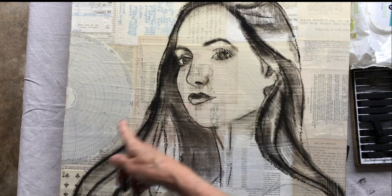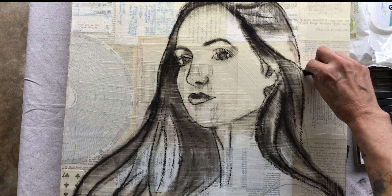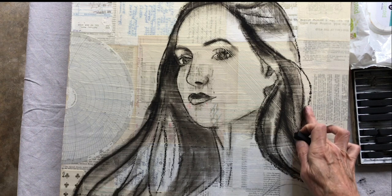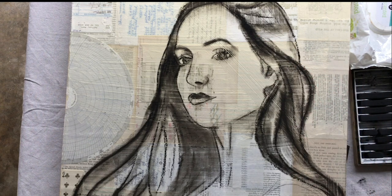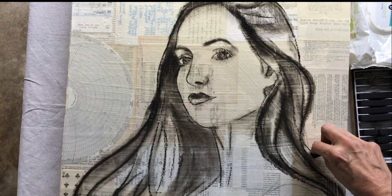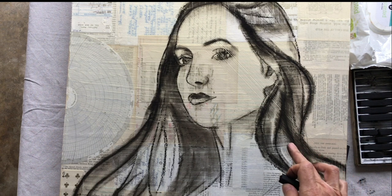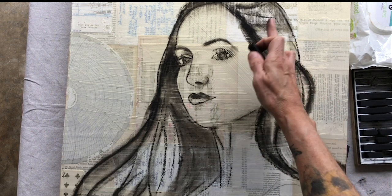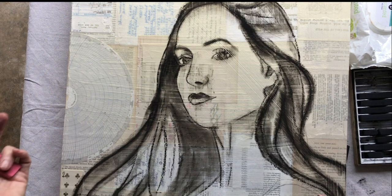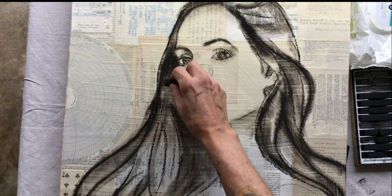I swooped her hair out a bit more here, and I think I might swoop it out a bit more — this is where the embellishing comes in. I love Mia's long hair; I think that was part of what really interested me about this photo in the first place. She kind of reminds me of one of those Art Nouveau girls, so I'm definitely going to embellish the swooping-ness of the hair. It's going to take up some of my composition — let's bring a little piece out here just for fun.